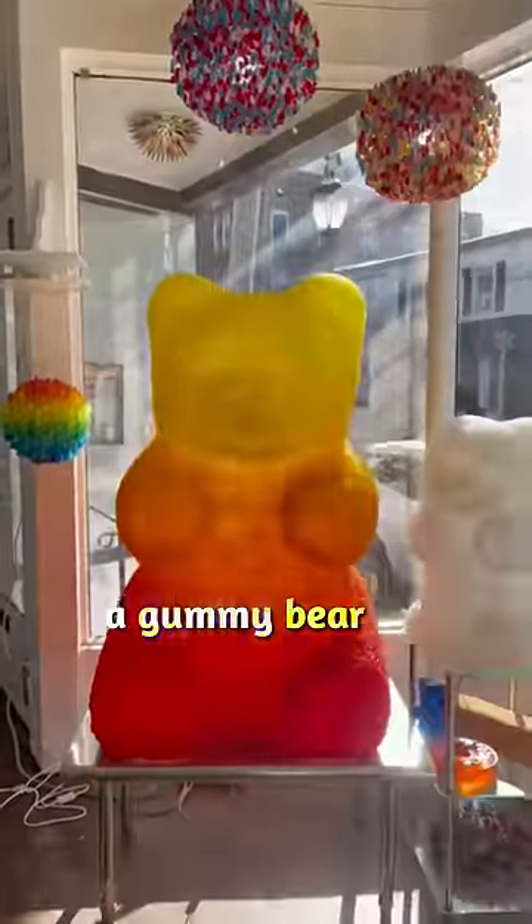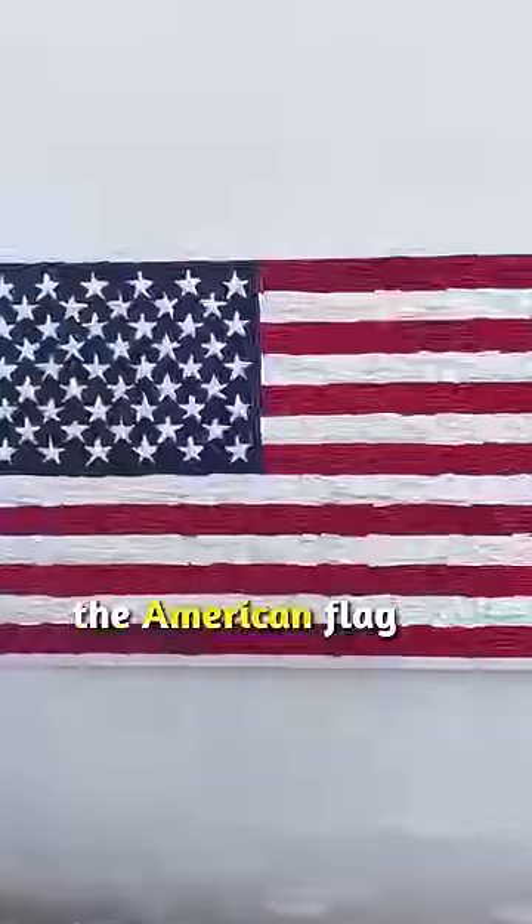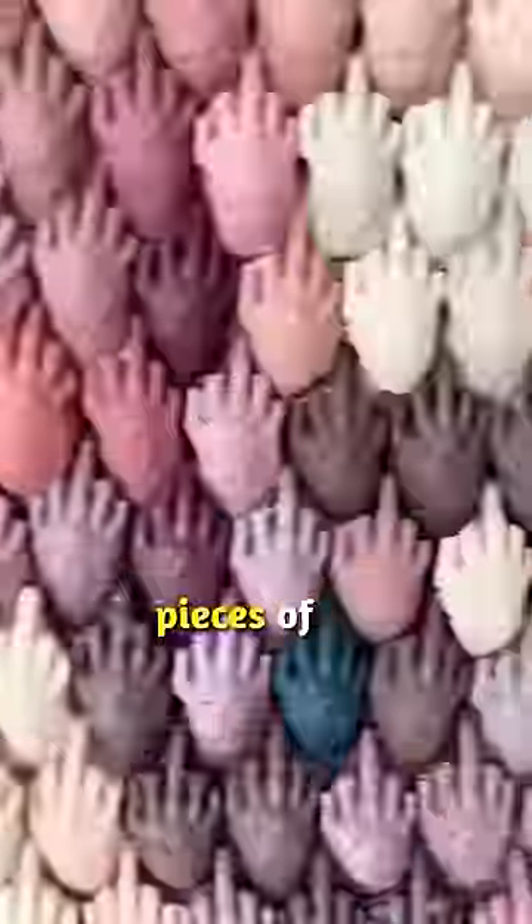Like this mosaic art made entirely of soccer balls, a gummy bear sculpture made of gummy bears, this Kobe Bryant design made of little basketballs, a Barbie composition made only with lipsticks, the American flag made of ammunition, and even a Donald Trump made with 10,000 pieces of...